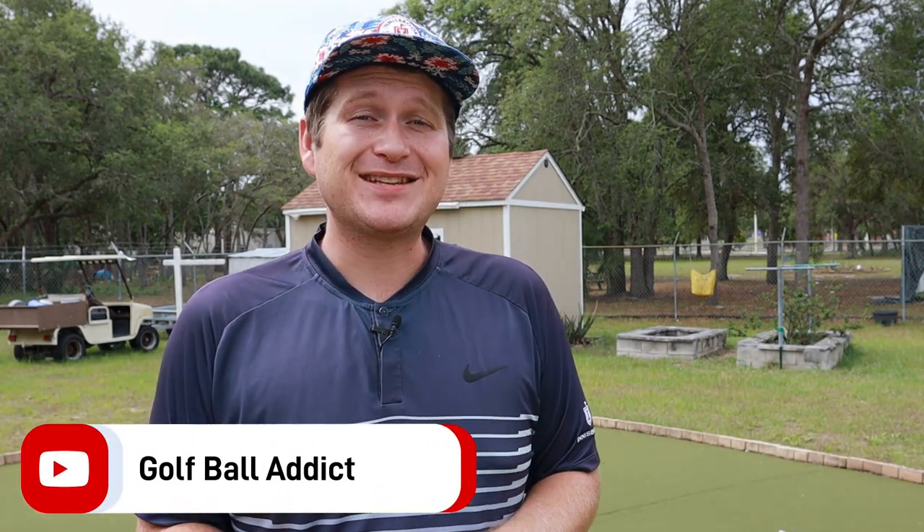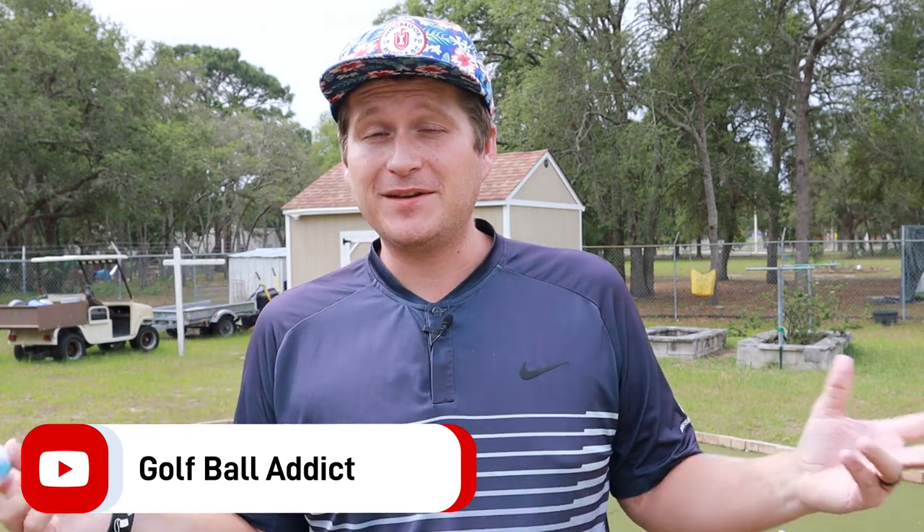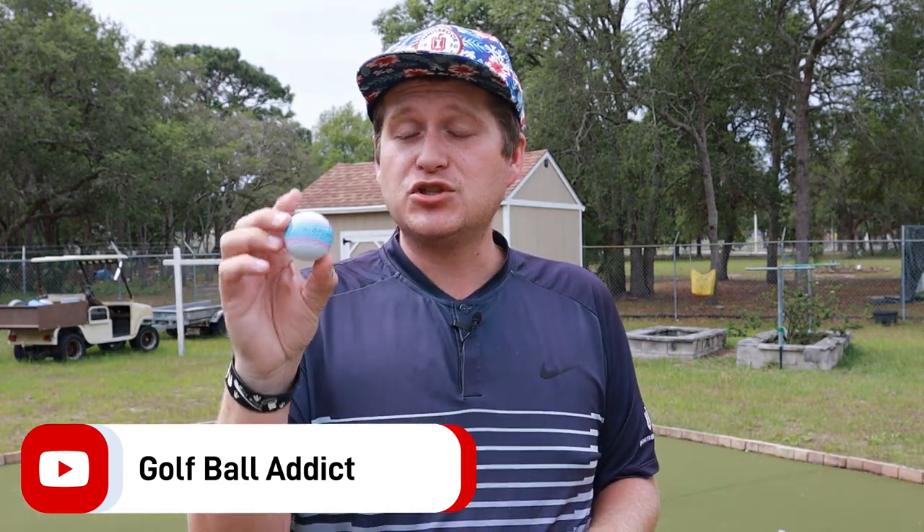Hey guys, what is up? Welcome back to the channel. Today I have another golf ball review for you, and as you have probably seen from the title, we are doing the TaylorMade Tour Response Stripe Golf Ball. Let's dive right in.